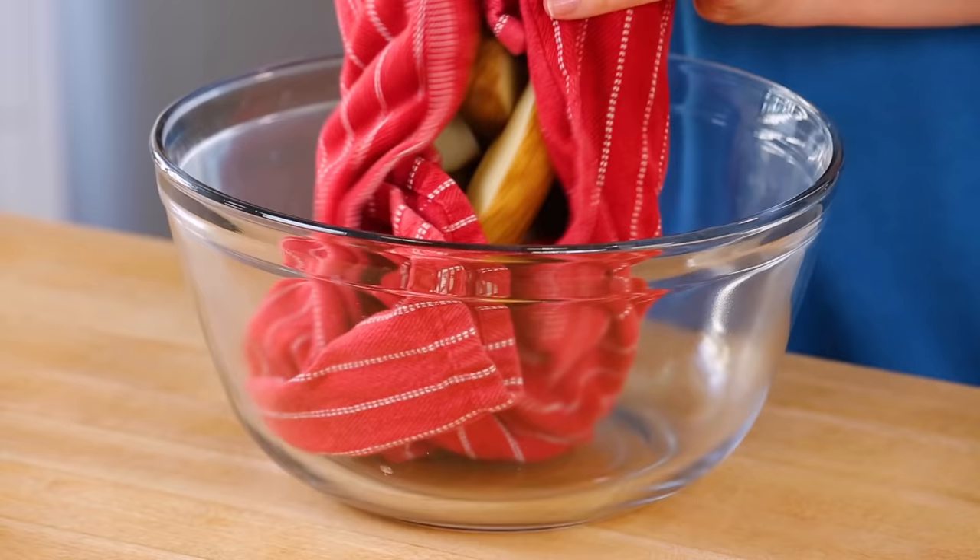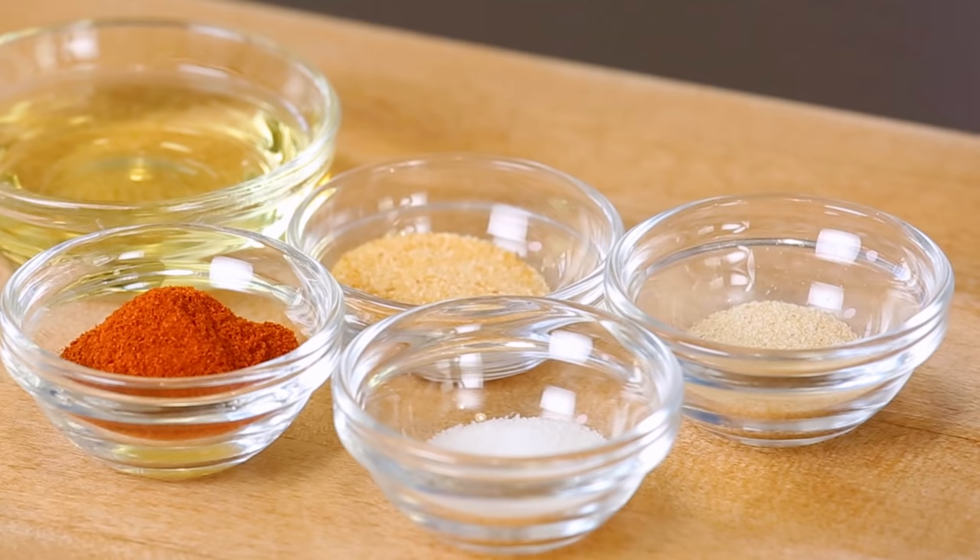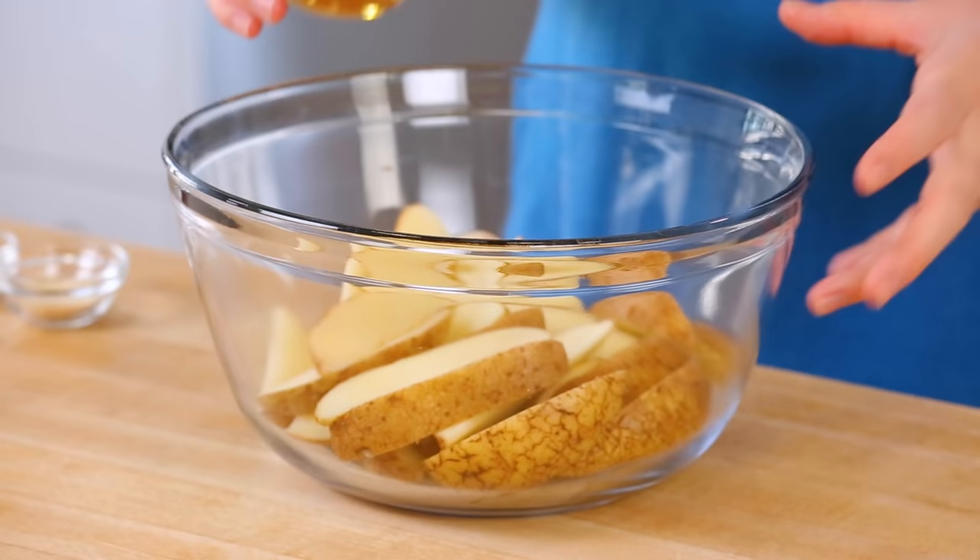Now that my potato wedges are nice and dry it's time to get them seasoned. The best part about this recipe is that you could really use any type of seasoning blend that you want. I've done this with a Greek seasoning, Italian seasoning, a Tex-Mex seasoning that gives you a really yummy flavor, but today I'm going to keep things really classic. The first step is a little bit of oil, because we want to make sure that our potatoes get nice and crisp on the exterior, so I have a couple tablespoons of olive oil going in here.